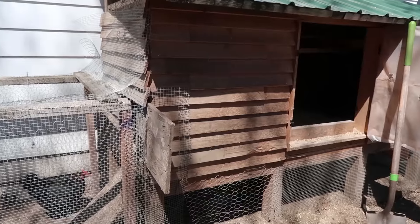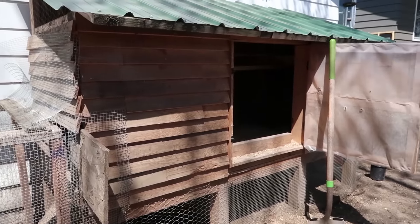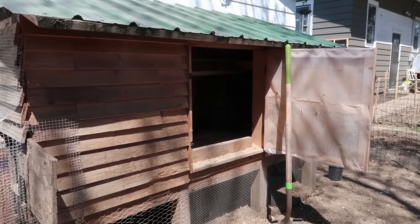Hey guys, so we have been getting a lot of questions on the chicken coop that we use. Long story short, we've kind of been avoiding this video because we really aren't huge fans of the chicken coop we built. We don't necessarily recommend a lot of the things that we did. One thing we did when we built our coop was use all repurposed materials, pretty much leftover scraps from house projects. So the nice thing about our coop was that it was really cheap — that's one of the few things that we like about it.